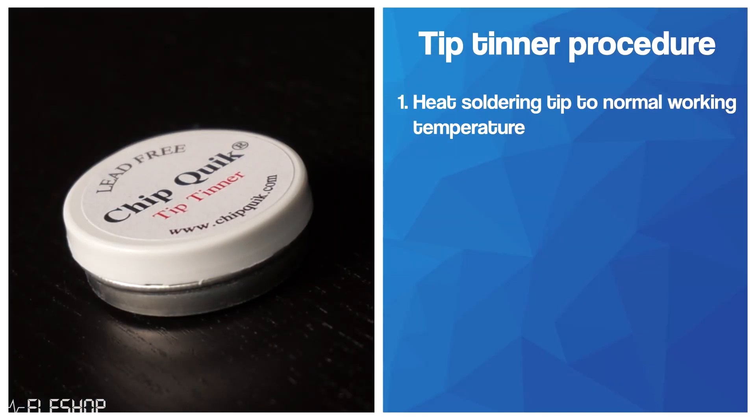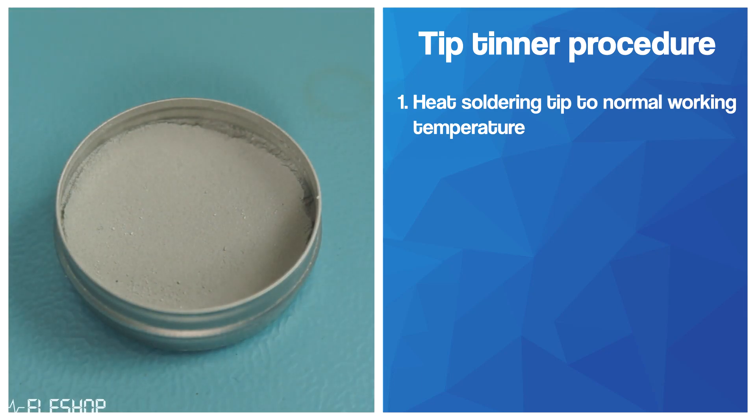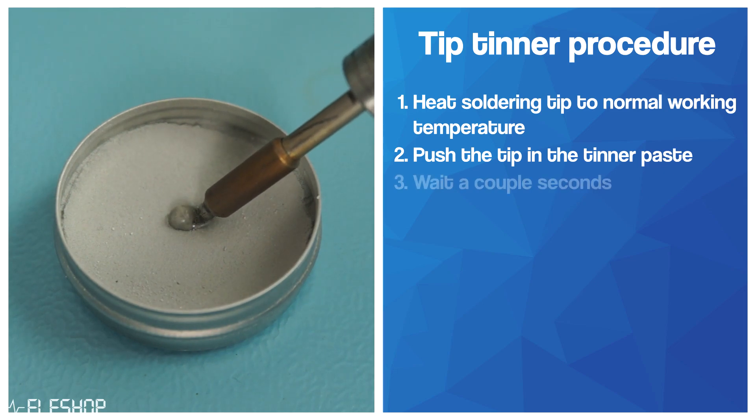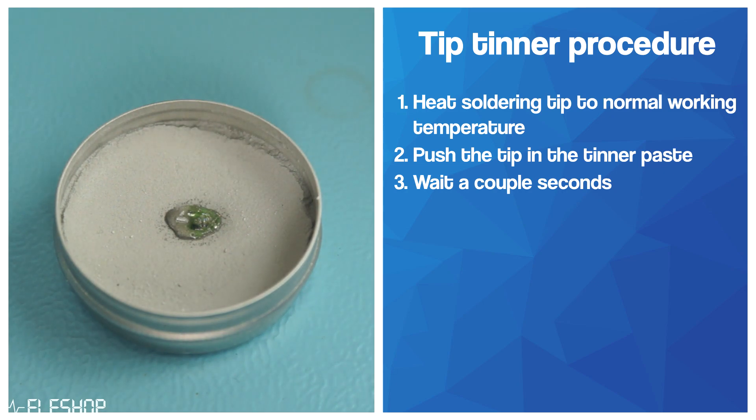Heat your soldering tip to a high enough temperature — for this Chip Quick thinner, that is between 370°C and 425°C. When the tip has reached the set temperature, push the tip into the thinner paste and wait a couple of seconds. During the melting of the paste, it will clean the soldering tip and put a lead-free coating over the tip.